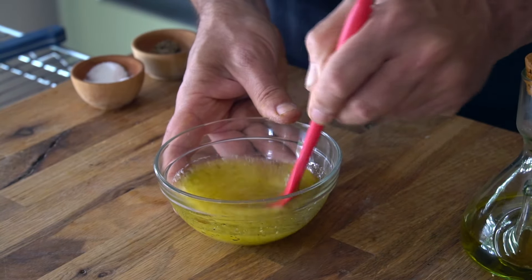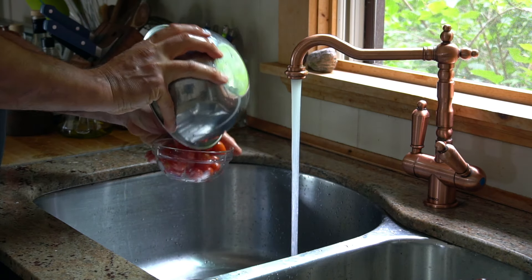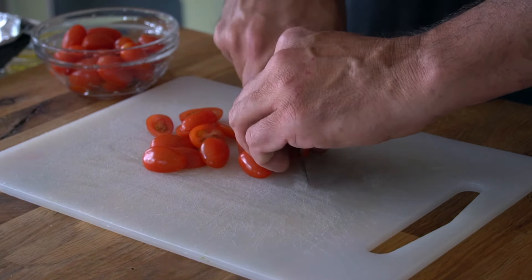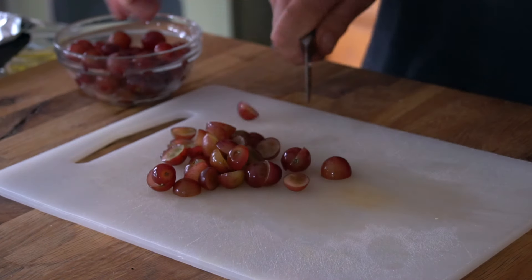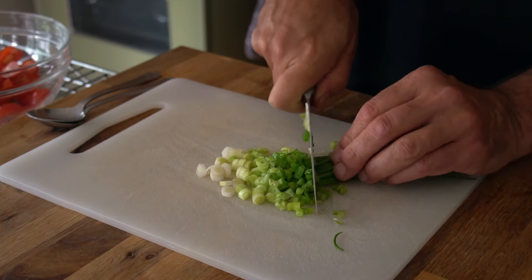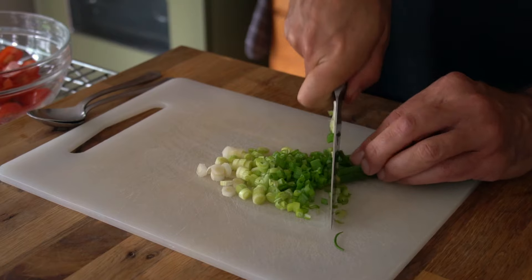Set the dressing to the side. Now for a little summer mix of fresh fruit and veggies — I gave the veggies and fruit a rinse. In a medium bowl, add one cup of cherry tomatoes halved, one cup of seedless red grapes also halved, and three green onions roughly chopped.